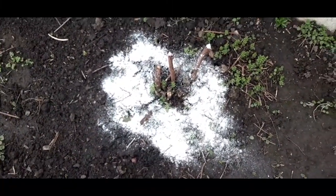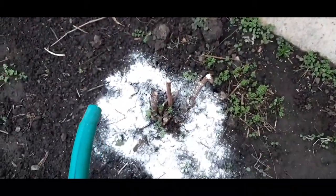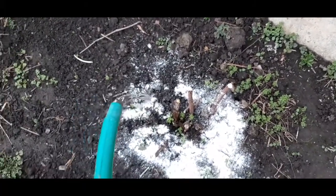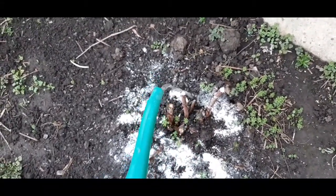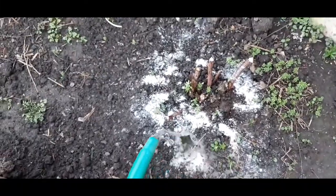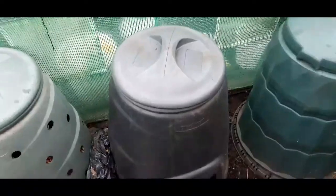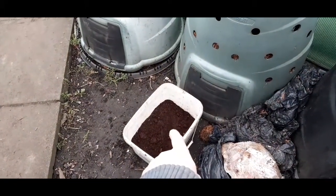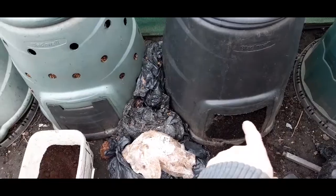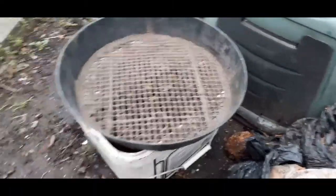I'll soak that in with a little drink of water. The plan is to take some muck out of the compost heap, put it into the bucket, and mix it up with the multi-purpose compost. So I'm going to take some out, sieve it, and put it into that bucket there.